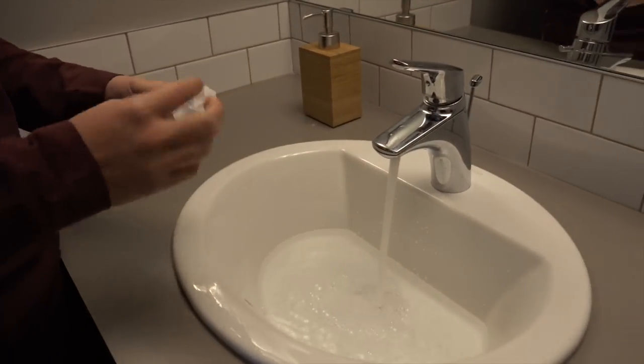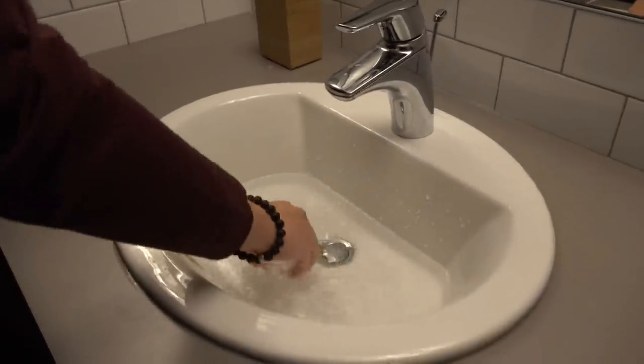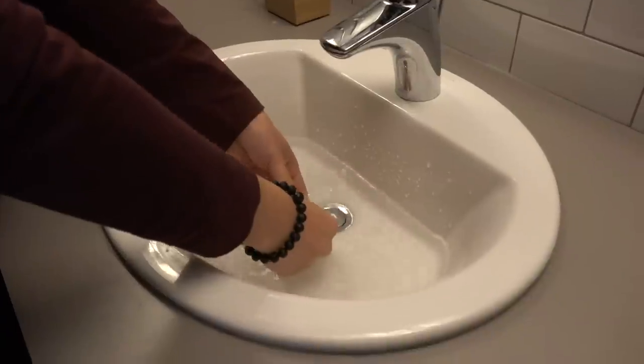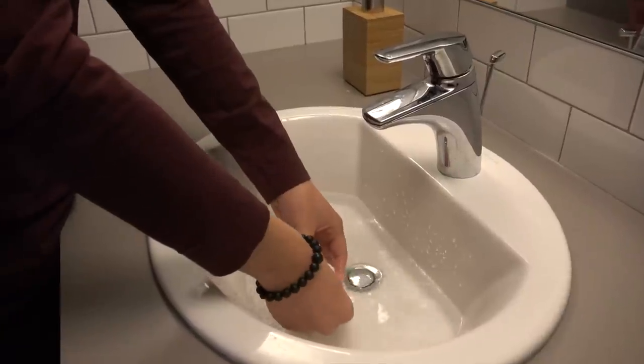So we're gonna fill up the sink and then we're just gonna pop it in there. And this is supposed to... what is going on? It's so hard still. This is so useless. It's like dried up food.